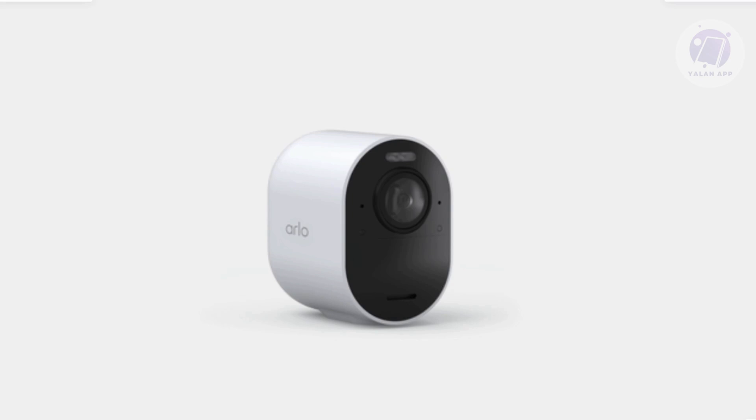If you notice a solid blue light, the camera is fully powered and connected, and the lights will turn off to save battery. In some special cases, on Arlo Essential cameras specifically, a solid blue light means it's actively detecting movement.